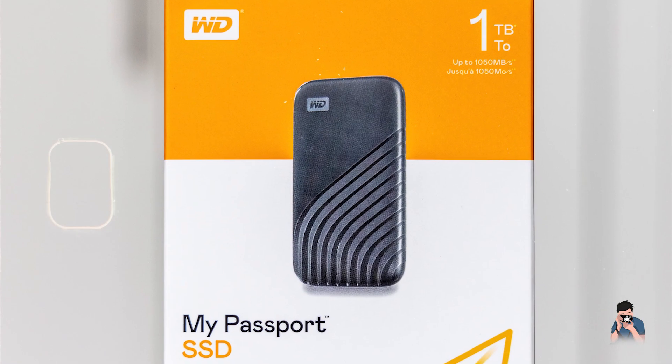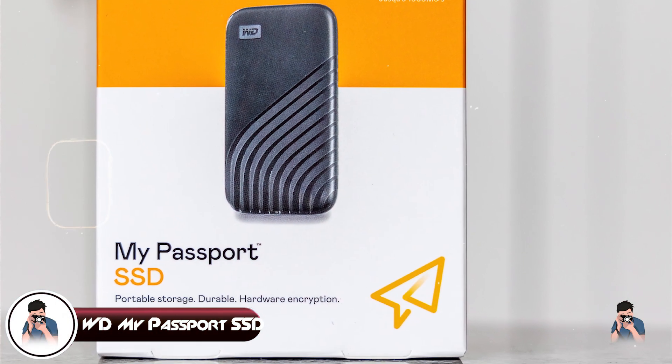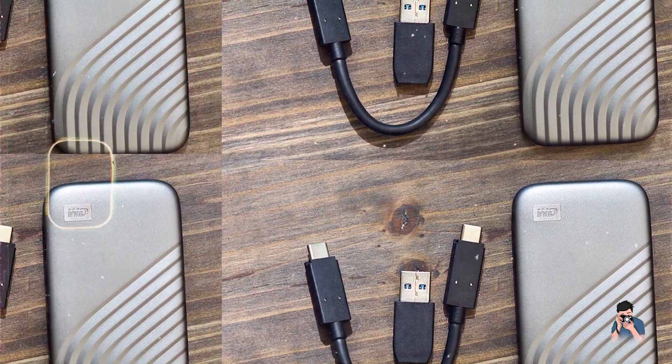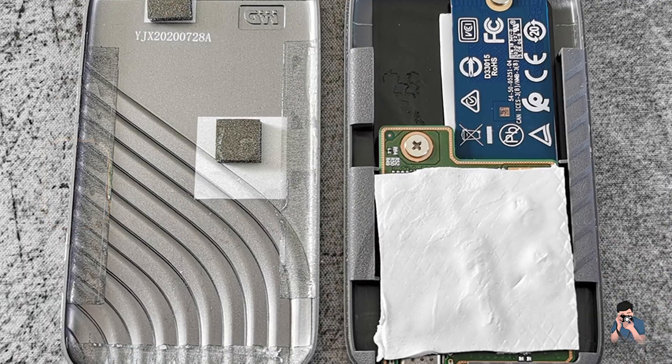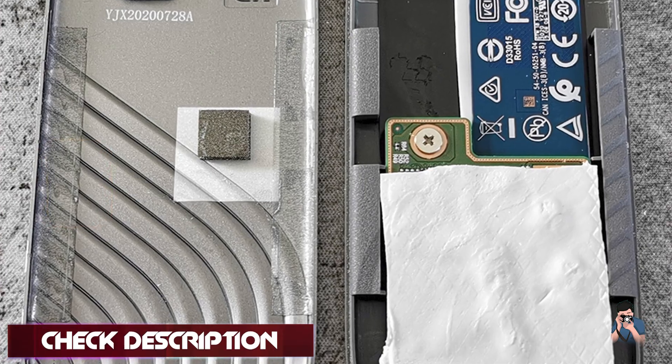In the second spot, we have the WD My Passport SSD. The WD My Passport SSD combines sleek design with fast performance, making it a favorite among photographers who need speed and reliability for their Mac workflows. It's compact yet powerful, offering impressive storage capacities and durability.